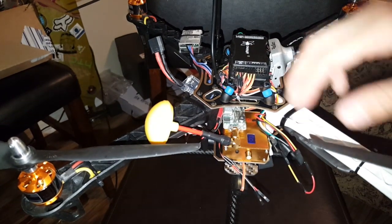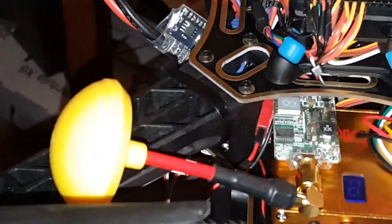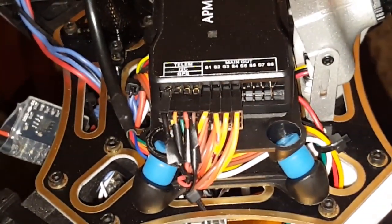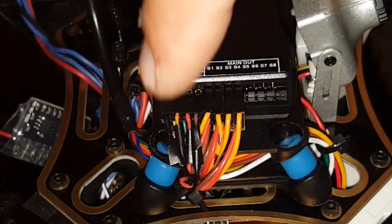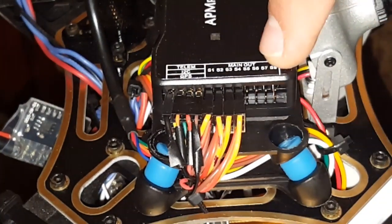Motor 1, 2, 3, and 4 go in accordance to S1, 2, 3, and 4. So S1, 2, 3, and 4 — motor 1, 2, 3 up here and 4 back here.